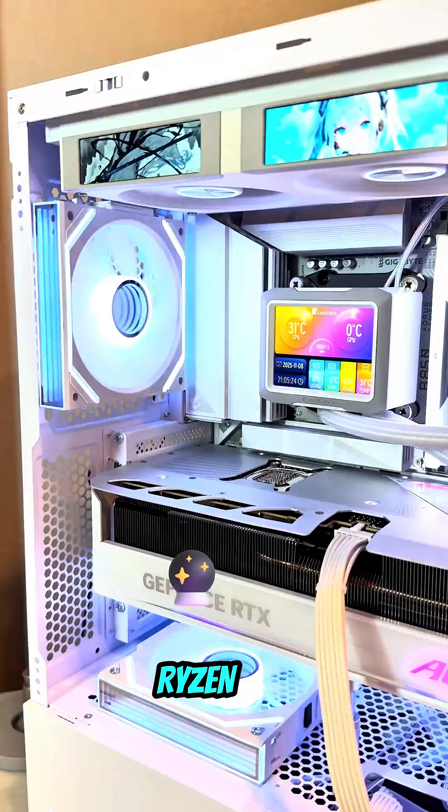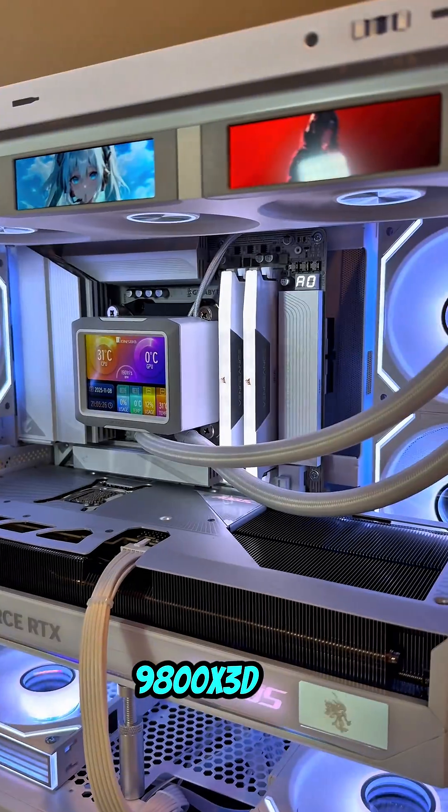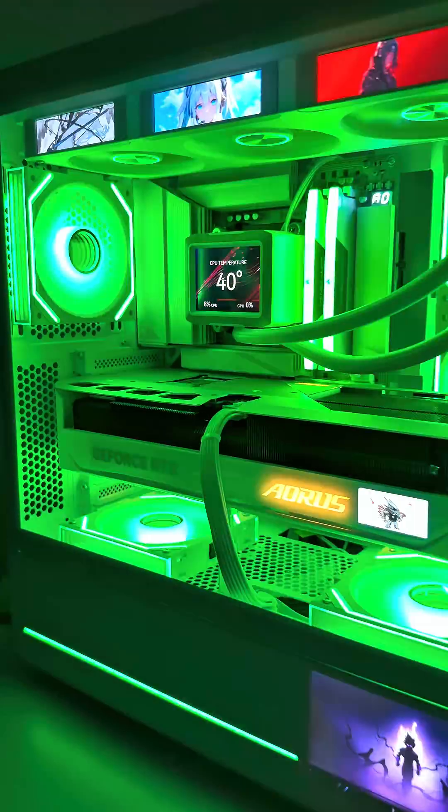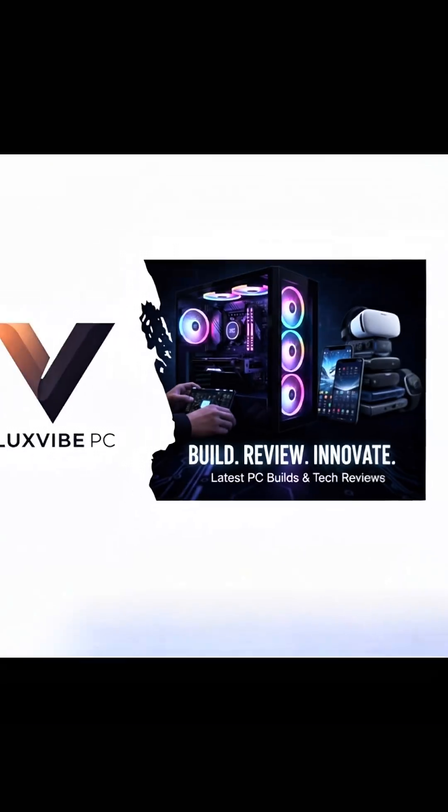With the fitment confirmed, we loaded it with the Gaming King — the AMD Ryzen 9800X3D — and the Gigabyte Aorus RTX 5080. Finally, we synced a custom anime theme across all screens for a totally unified ecosystem.